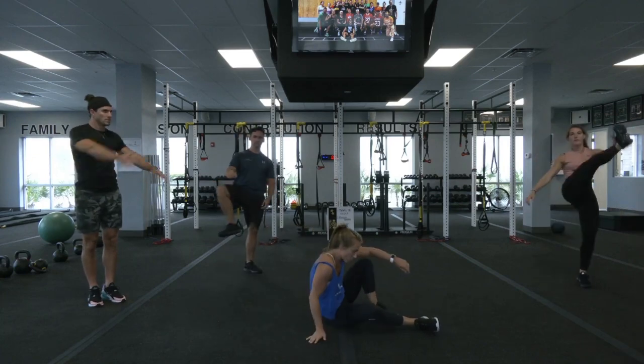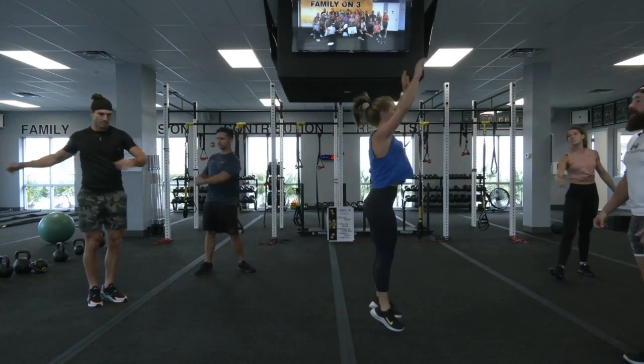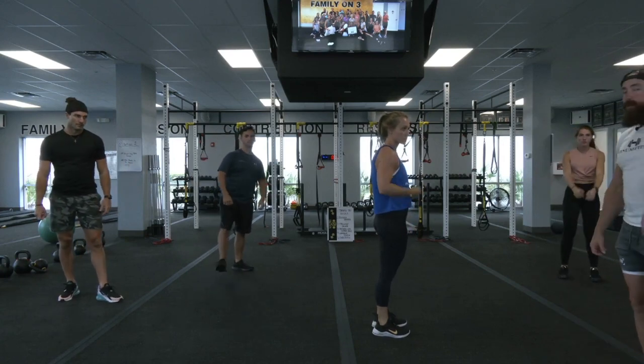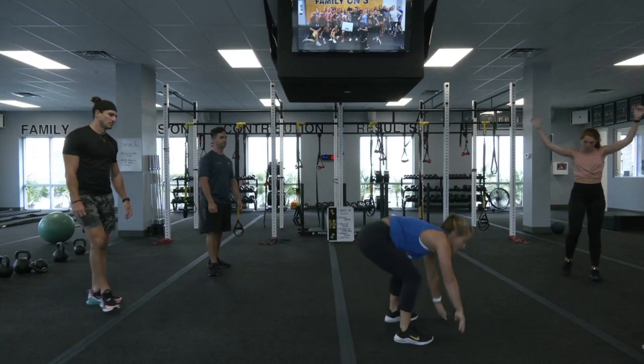Exercise number two is gonna be a reverse burpee. You will be on your booty, you will roll up, then you will jump at the top, sit back down nice and slow. If that's a little bit difficult for you, you're just gonna do regular burpees — drop down all the way to the floor, pop all the way up to the top.